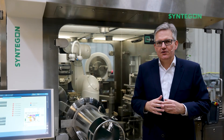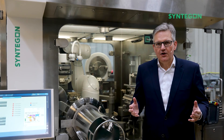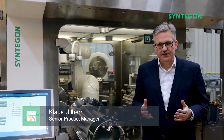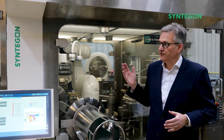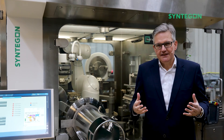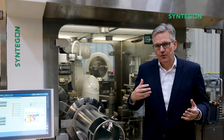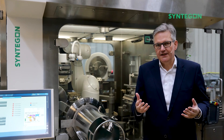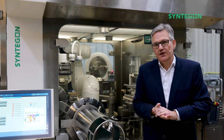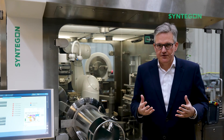Welcome to Syntagon Kreilsheim. We are here on our shop floor and my name is Klaus Ulher. I'm a senior product manager and I'm responsible here for the Versynta Microbatch. This is a gloveless isolator, a working cell with a robot and an integrated air handling — a fully integrated isolator. Today I want to introduce you to the highlights of that machine.